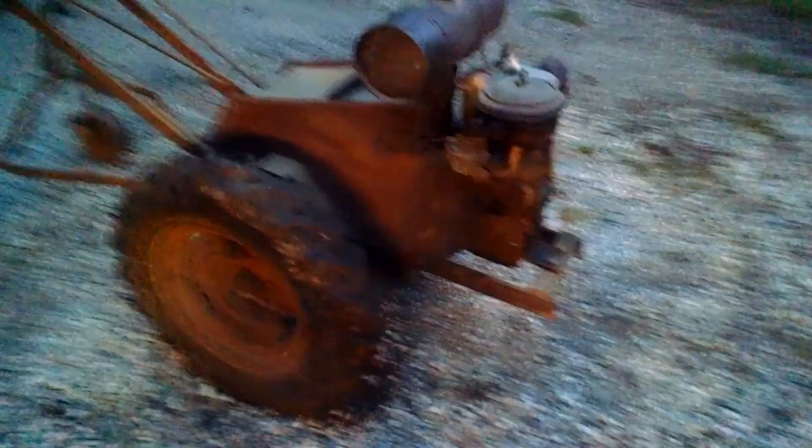This one's a little noisier, but I got it running. I'm told it's got some homemade valves in there from the Briggs & Stratton. It was found sitting underneath of an apple tree.